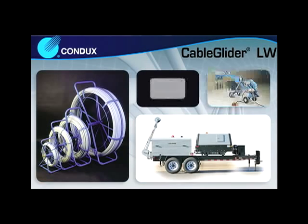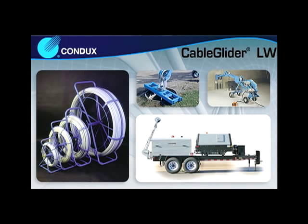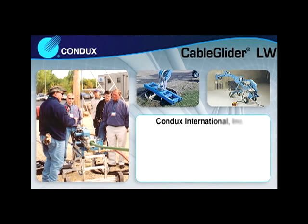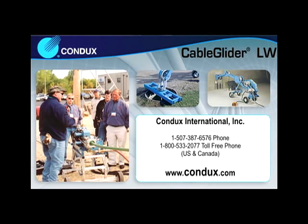Condux International provides utility contractors high-quality, field-proven cable installation tools and equipment. Every tool Condux sells is backed by a commitment to unmatched customer service and support. For underground and overhead cable installation tools and equipment, choose Condux International.